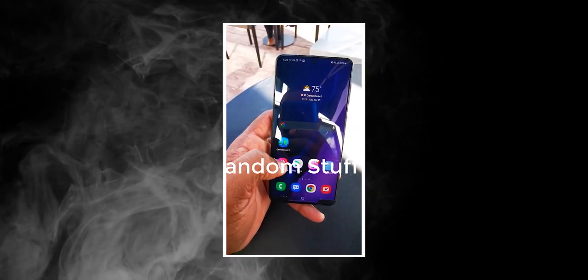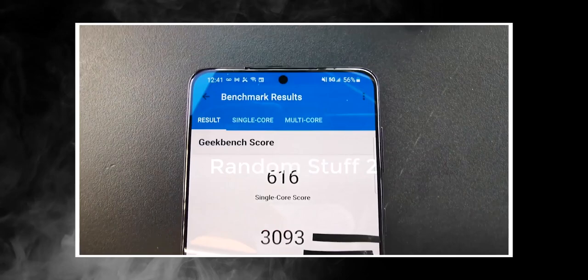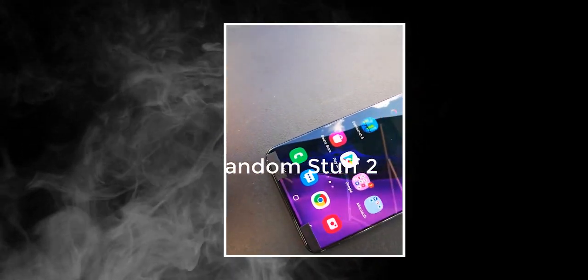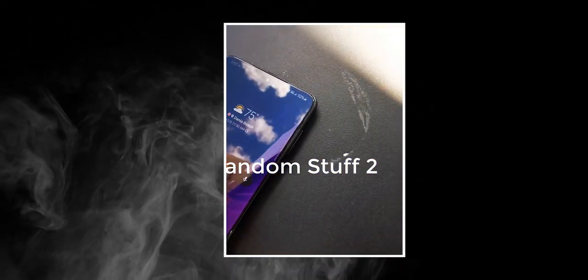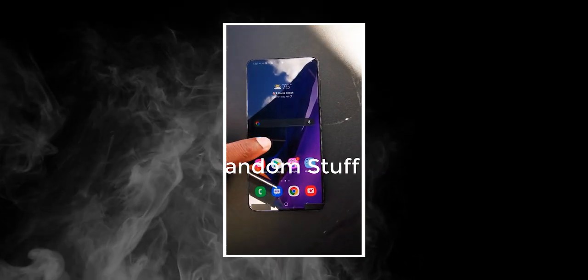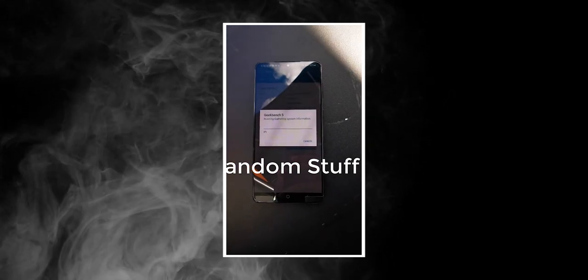We have a punch-hole camera front that looks identical in size to the one on the Galaxy S20. But even though it looks identical, there are some significant changes. Look at that chin — perhaps the thinnest one we have ever seen, even thinner than the iPhone 12 Pro. Samsung has made the bezels uniform all around and they are razor thin, which enhances the beauty of this handset even more.